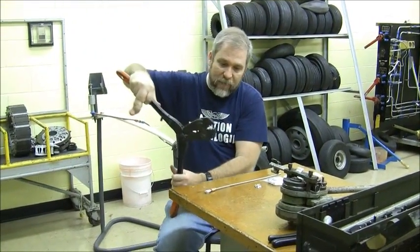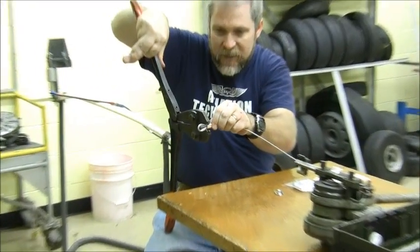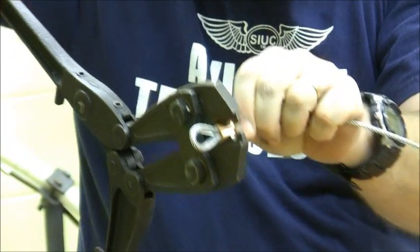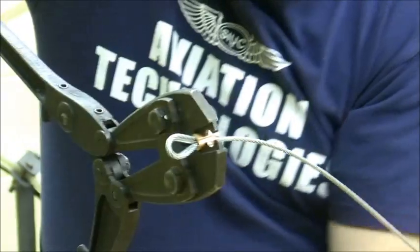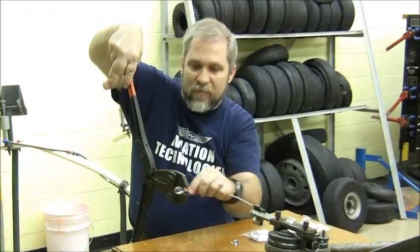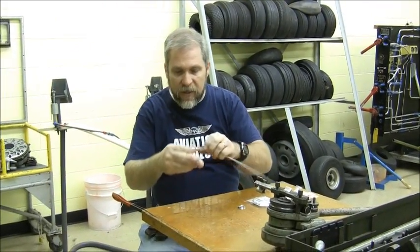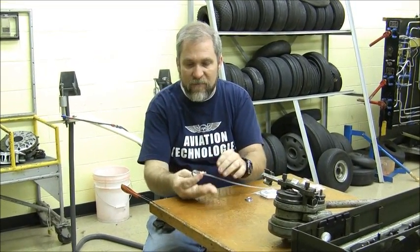We've opened the swager — it's just like big bolt cutters except instead of a bolt-cutting hole it's got a carefully calibrated size. The first swage we make is right in the center of the Nyko press sleeve. We bring it down and we've just done our first swage. Now we have a little time to breathe because nothing's going to come loose once we make that first swage, but it's really not strong enough yet — we need to make three swages before it's strong enough.